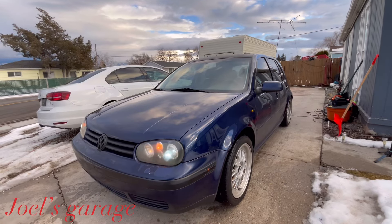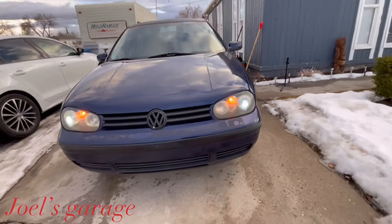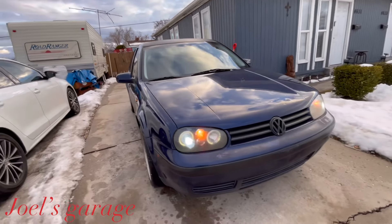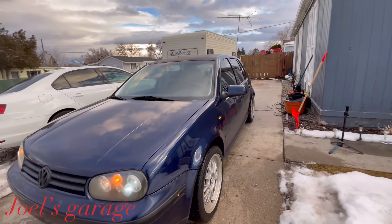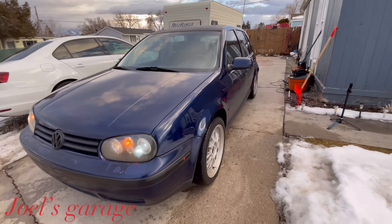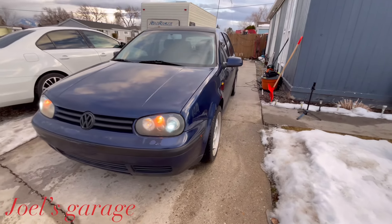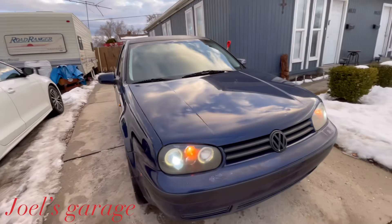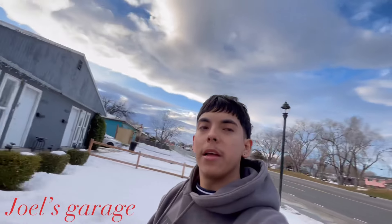One more look at the LED turn signals and the reflectors — they look super good, I'm really happy with how they came out. I'll put the links to these reflectors and turn signals in the description if you want to check them out — they're for the 2000 MK4 Golf. I'll be doing a lot more mods to this car and the wheels are getting powder coated soon. Hope you guys enjoyed the video — if you did, give it a thumbs up, subscribe if you're new. This is Joel's Garage signing out.